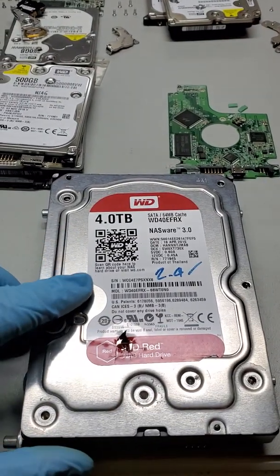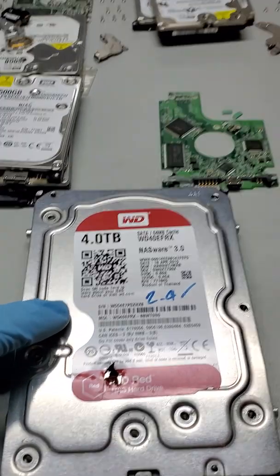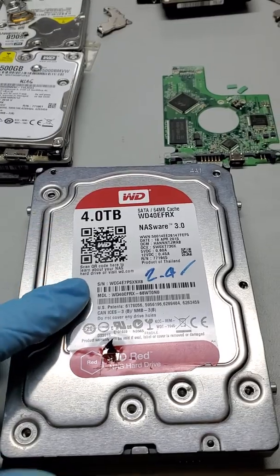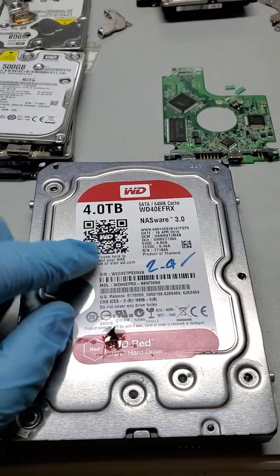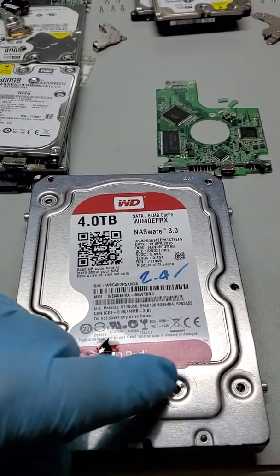Hello there, data recovery guru here. I just wanted to show a quick video on how NOT to do data recovery. This is a drive that was sent to us from a customer in Connecticut. This drive is out of a NAS device, and it arrived with the drive already tampered with — somebody knew the screws and went inside the drive.